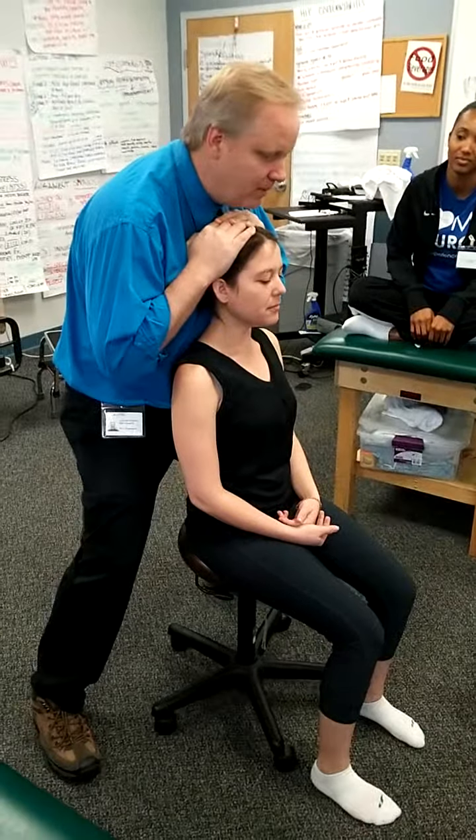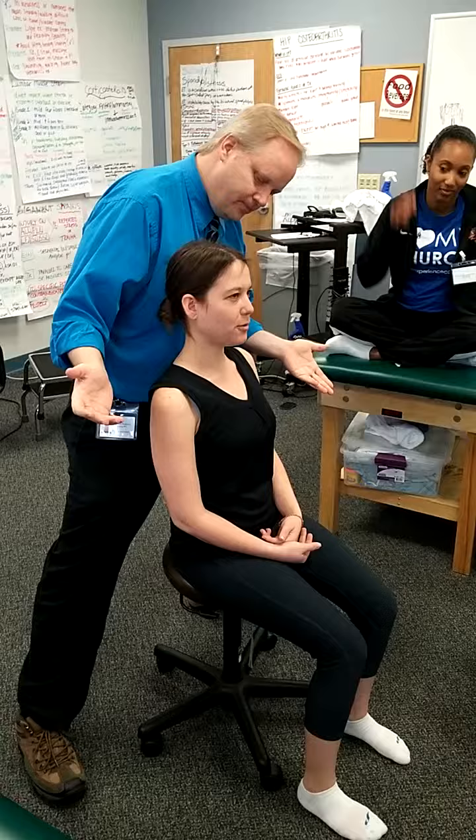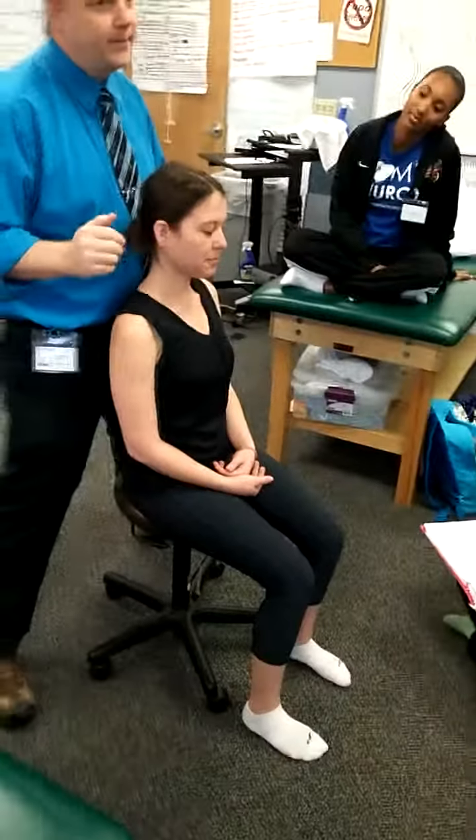Ten. Gently come up. Any pain or problem with that? No. Did it make your symptoms worse, better, or the same? Same. Okay, all right.